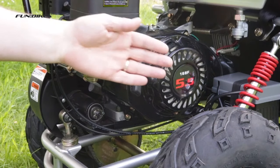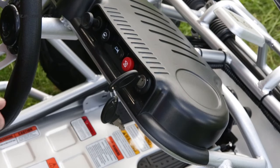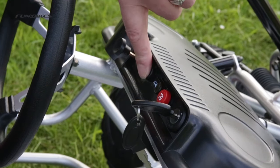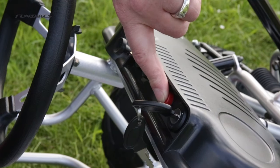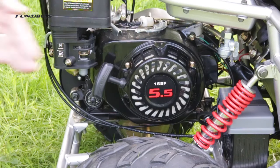The 156cc single-cylinder four-stroke engine produces a top speed of approximately 20 miles an hour depending on load weight and terrain. Key operated ignition, simple push-button electric start and push-button engine kill switch. It can also be started via the built-in pull start.